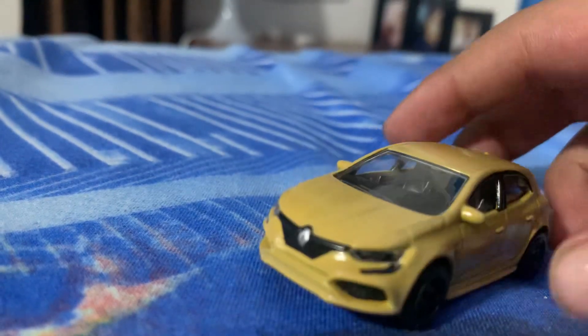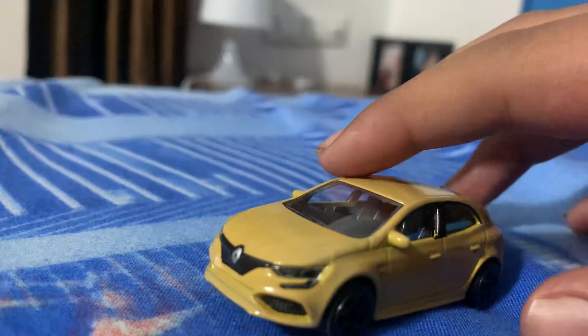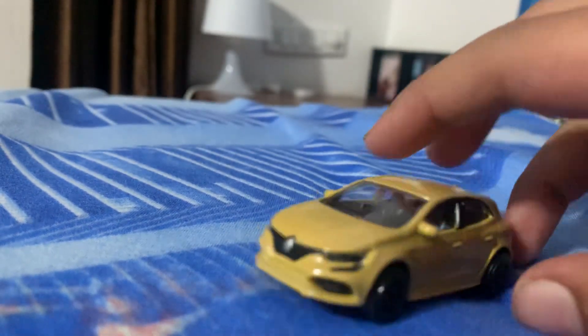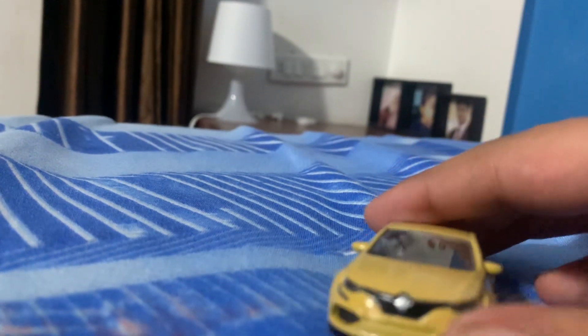This is a special color-change model. Its normal color is yellow, but when you put it in cold water it changes to purple, and then back to yellow in hot water. On the front you can see the Renault logo. Majorette is a car company manufactured in France, and this is a Renault car.